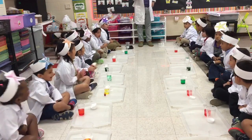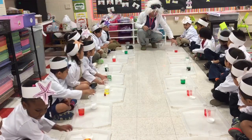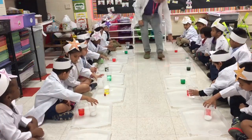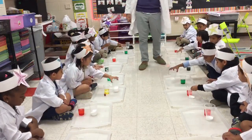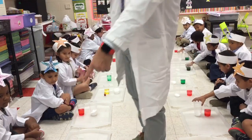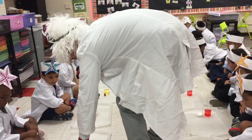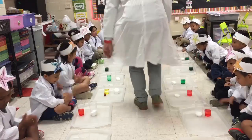Are you ready to do your experiment? Yeah! Take your baking soda and set it in the very middle of your tray. You want the baking soda in the middle of your tray. In the middle. Nyla got it in the middle. Good. Where's your baking soda? Put it in the middle. You got it? Got it!